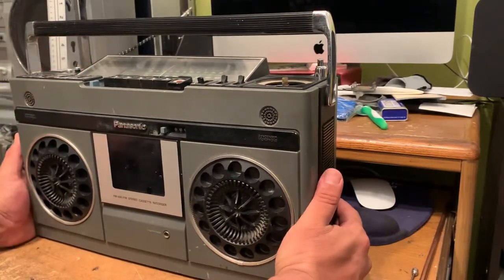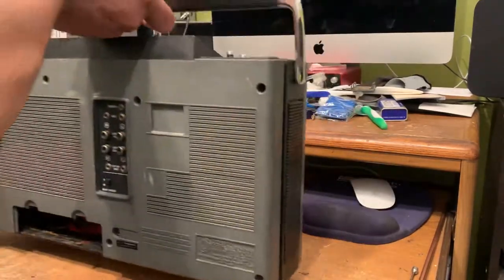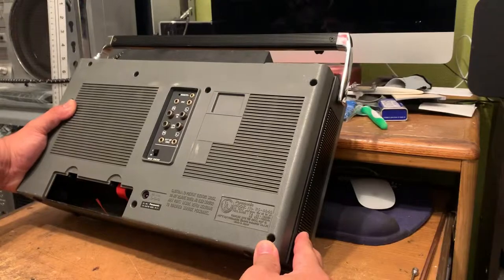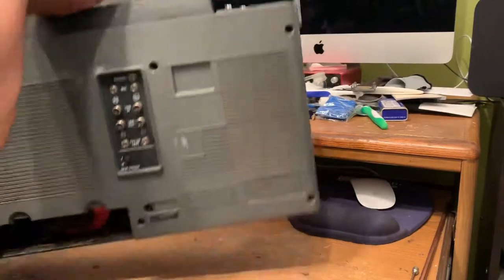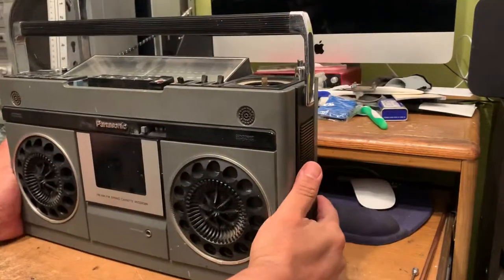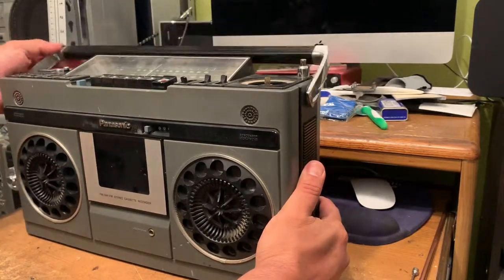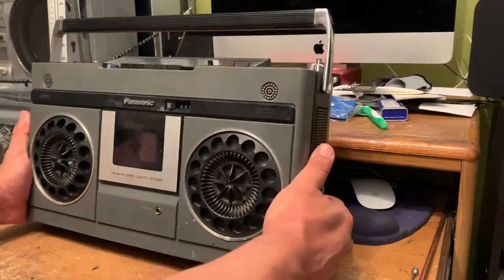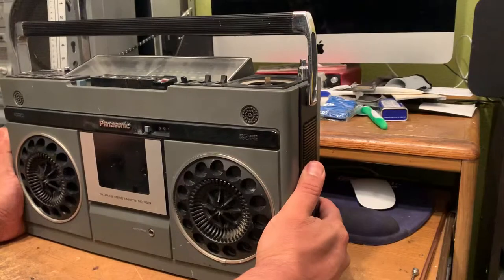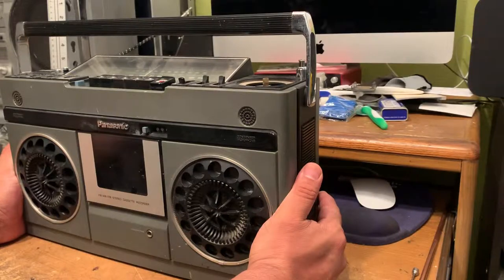Hi there guys, this is the Panasonic RS-466S. I'm making this video because one of the YouTubers requested a video on how to replace the belts on this particular boombox. This video is going to be two parts: I'm going to show you how to open it up and disassemble it, and the second video is going to show you how to replace the belt.